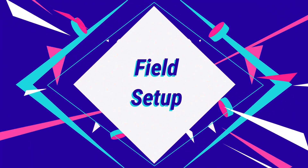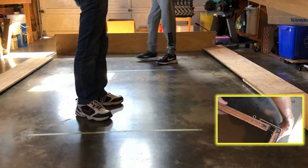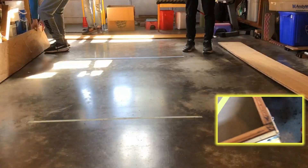We are going to assemble our game field and walk you through building your own. First, you will want a large and open space like a garage or basement.